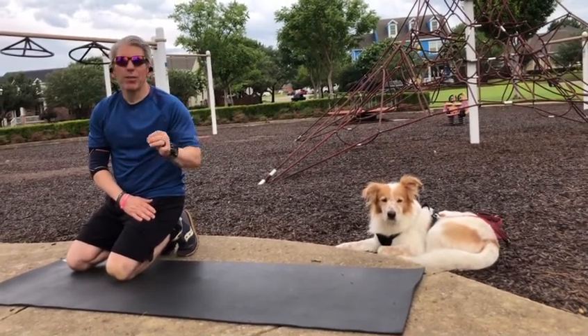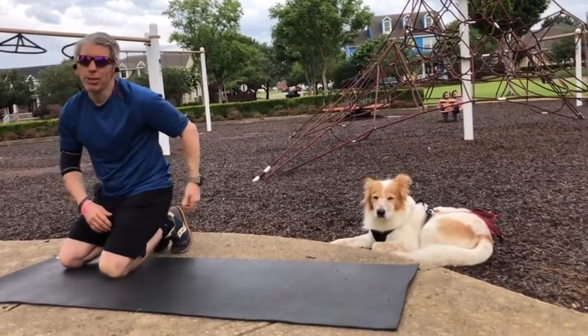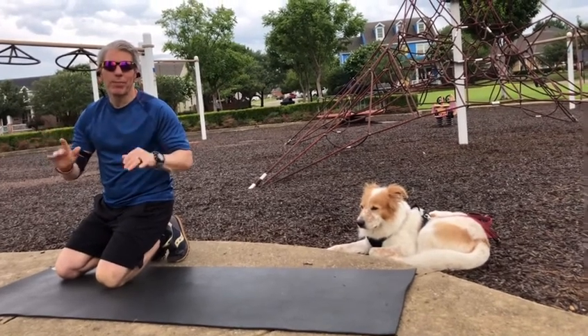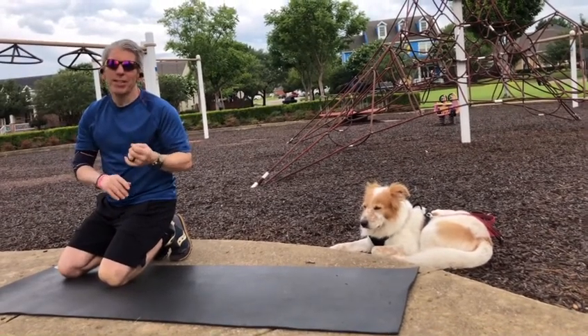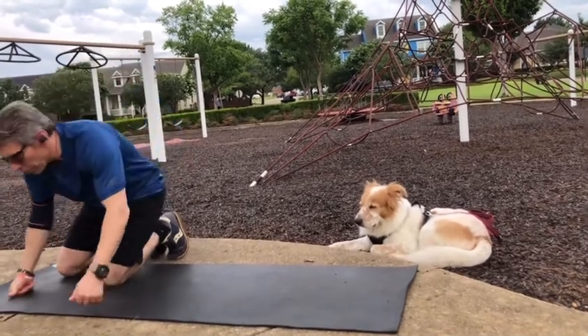The glute bridge is an exercise you'll definitely want to incorporate in your lower body workout program, especially in your glute program. It doesn't require any equipment whatsoever — do this at home, on vacation, or do it at Lifetime.